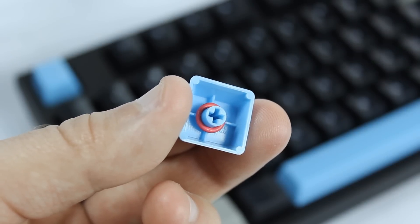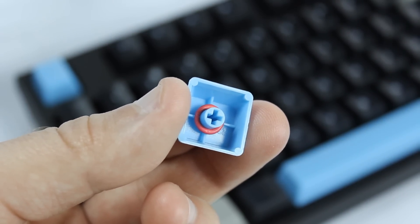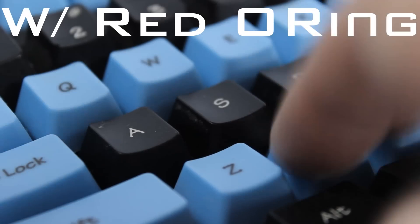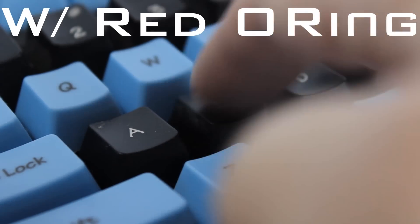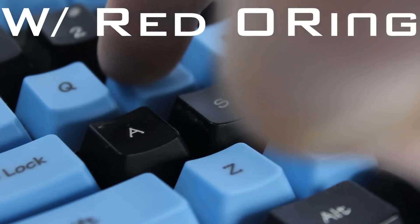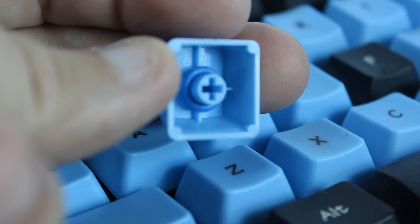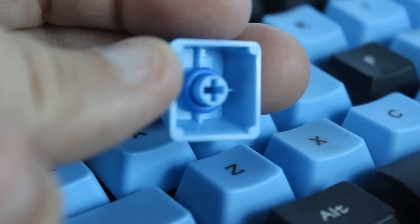Because the blue switch is pretty loud, I'm going to install this red rubber O-ring, which will reduce the amount of key travel by two millimeters. If that's not enough, we can install this blue O-ring, which will reduce the key travel by four millimeters.